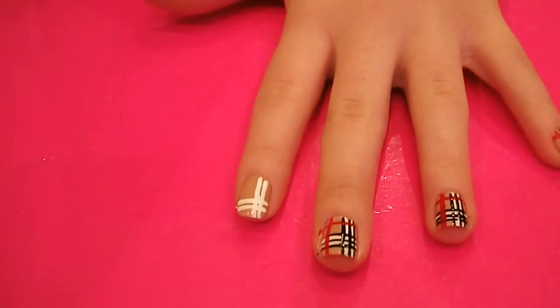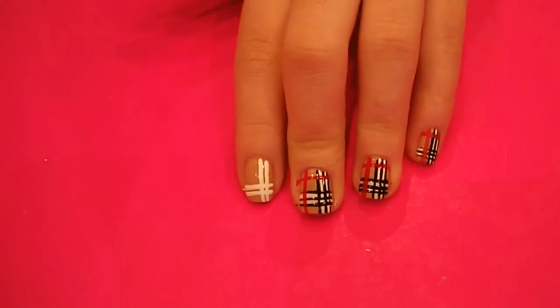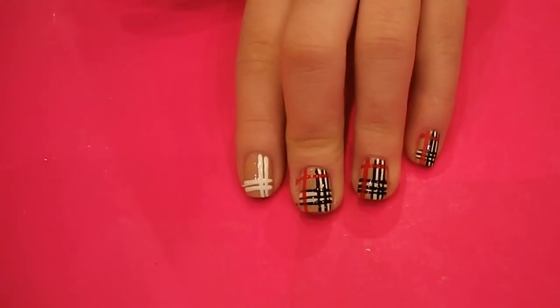And then when that's dried, you can pop your top coat on, and there you have a Burberry inspired nail art look. So give it a go, and let me know what you think.